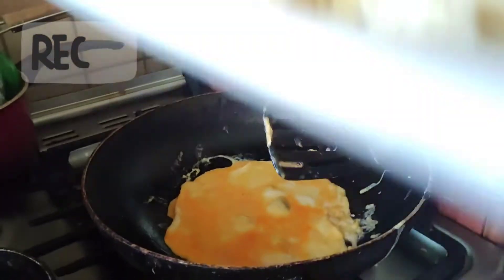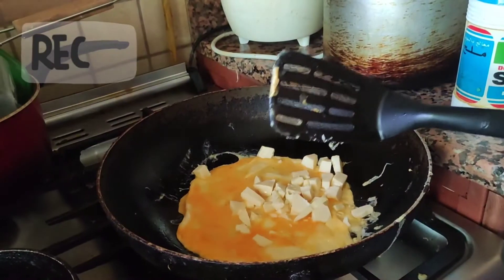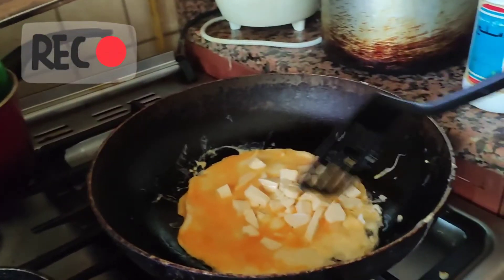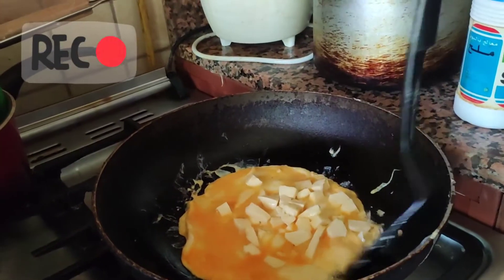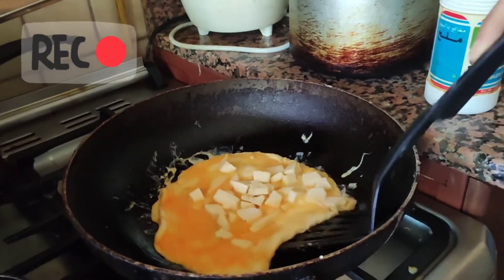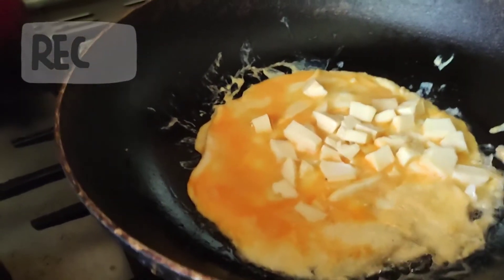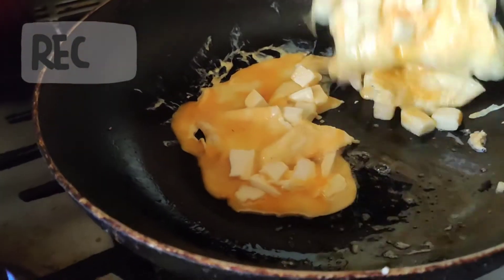You put the cheese in on the side. Make sure the cheese is inside — if it isn't inside, it will just burn. Make sure you don't burn the egg. Unfortunately, the egg just broke — I don't know why.